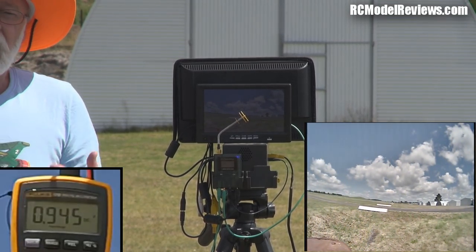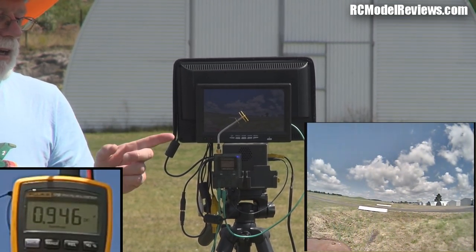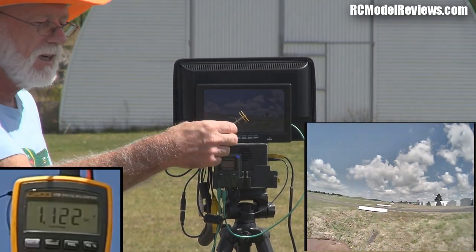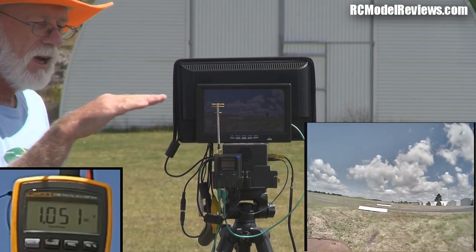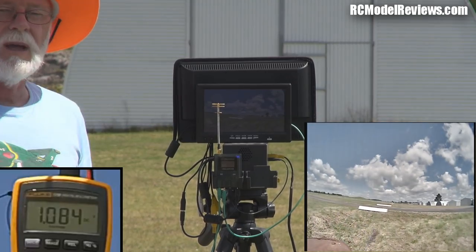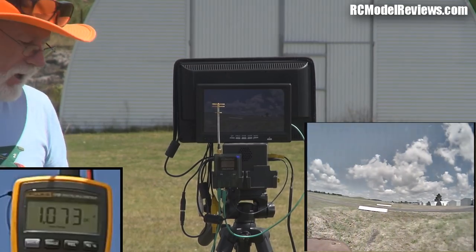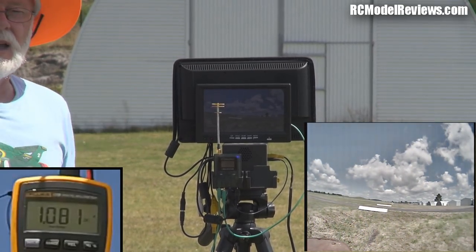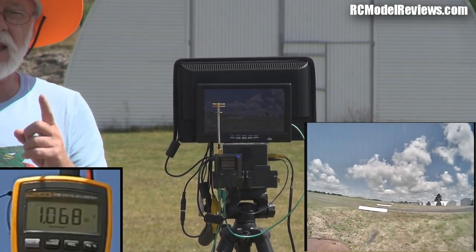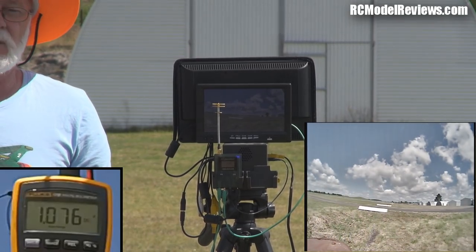What I think will happen when we fly this is we're going to see better performance when the model is level, working the side lobes of this antenna. But if we get the model up on its end or banked heavily to one side, we're going to see some dropouts because of this big hole in the top. So it's going to be an interesting comparison — Triumph or Pagoda. For range the Pagoda seems ahead of the Triumph at the moment, but that's not the only criteria. Now we're going to do some flying.